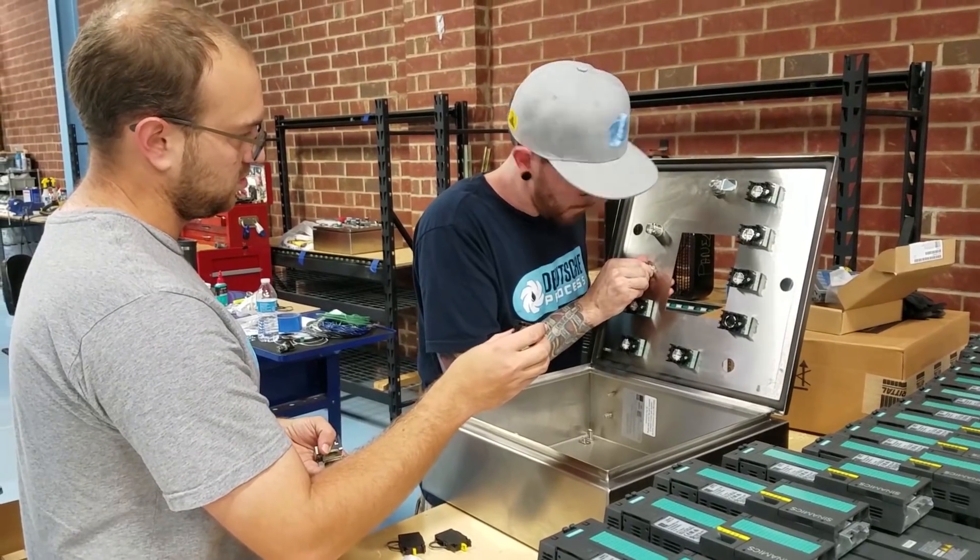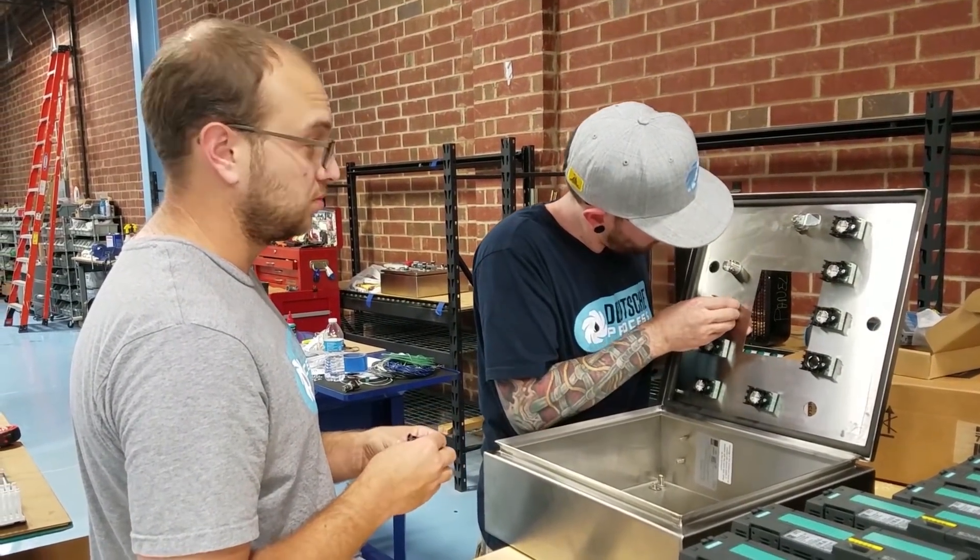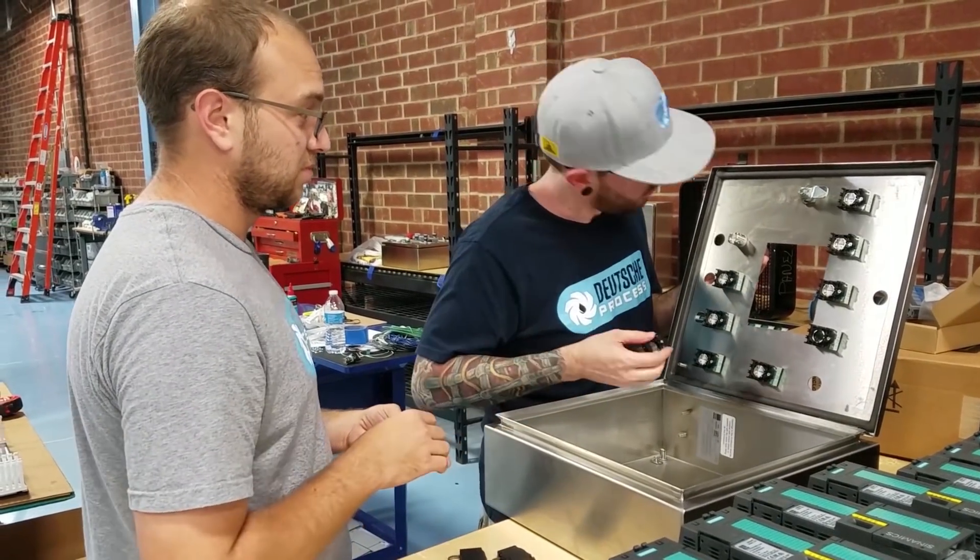So Chris, can you tell me a little bit about the Sirius Act push-button line? In regards to its ease of assembly, do you see some benefits of the product and what are they?